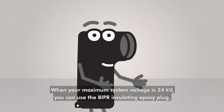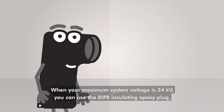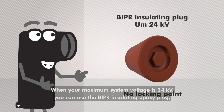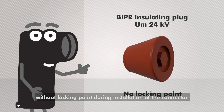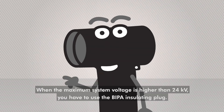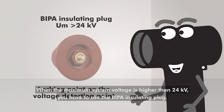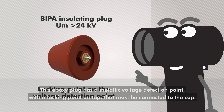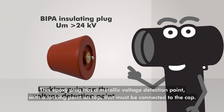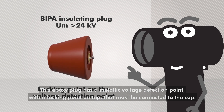When your maximum system voltage is 24 kV, you can use the Bipper insulating epoxy plug without locking point during installation of the connector. When the maximum system voltage is higher than 24 kV, you have to use the Bipper insulating plug. This epoxy plug has a metallic voltage detection point with a locking point on top that must be connected to the cap.